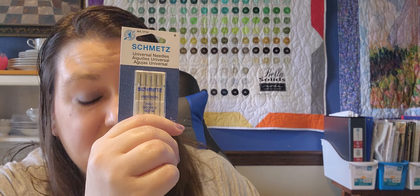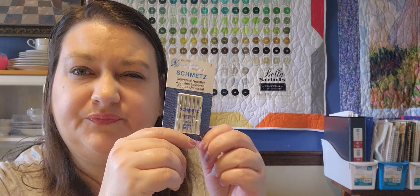Up next, some needles — always going through needles. These are 90/14. Normally when I'm piecing I use an 80/12, but I use a 90/14 when I'm doing binding, sewing a bag through foam stabilizer, or anything with a lot of thickness. The sewing machine needles have a value of $3.74 — a five-count of 90/14 Schmetz needles. The size and brand is a universal favorite and will work with most sewing machine brands, suitable for quilt fabrics. You can never have too many Schmetz needles, and those are usually the ones I use.